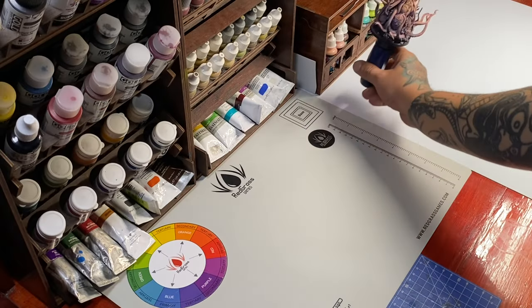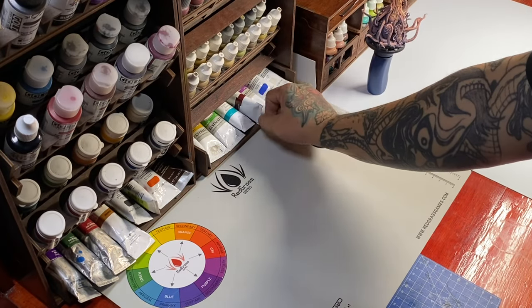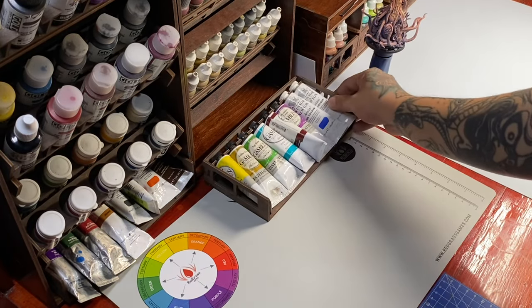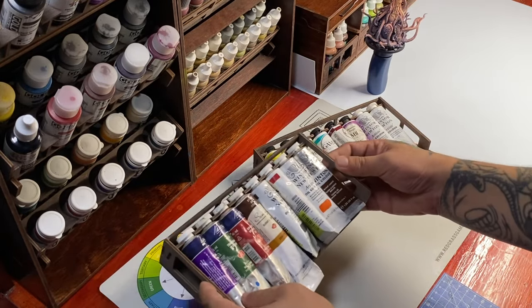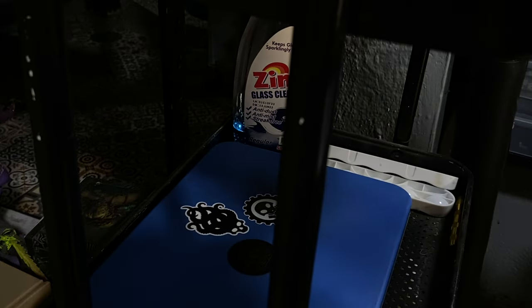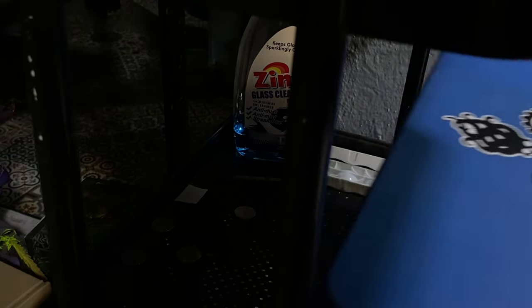I must admit that once you get really good at oil painting miniatures, you won't really need the acrylics anymore. However, having an acrylic underpainting will make your miniature painting with oil paints a little bit more efficient.